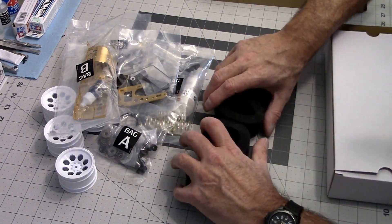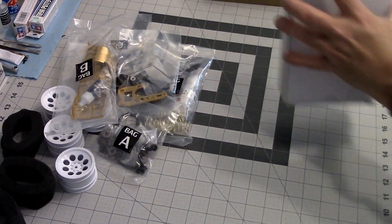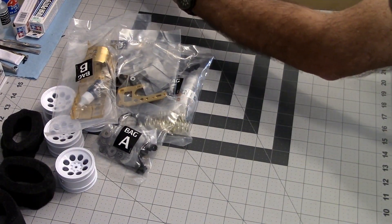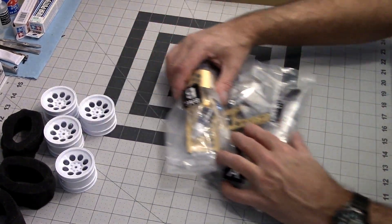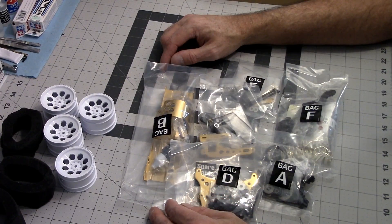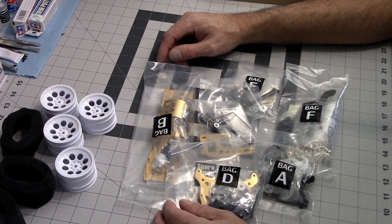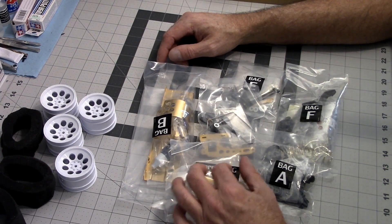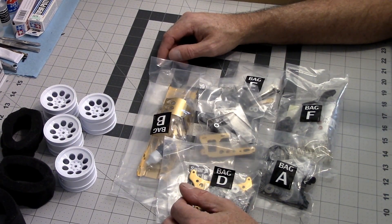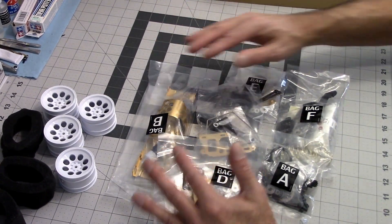A very nice kit. I remember back in the 80s seeing these on the shelves with the Tamiya's down at my local hobby shop — man, they were so much more expensive than most of the Tamiyas. I was a young guy just out of high school, like, I've gotta go with the one that's $100 instead of the one that's $200.